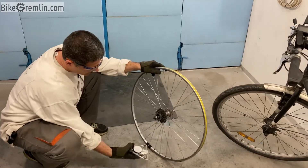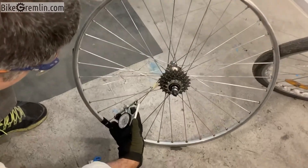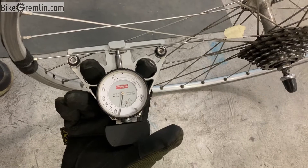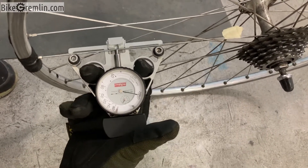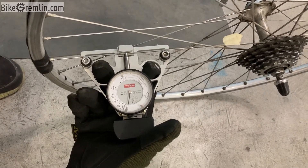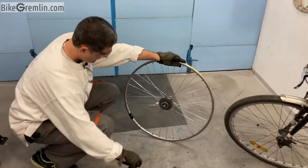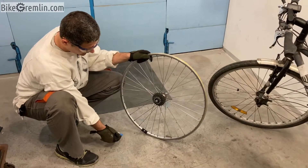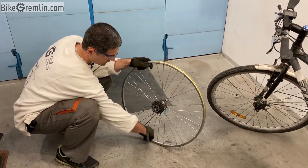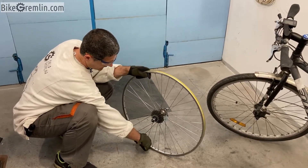Now I'll measure just one more time — we are way past what this tool can measure. This is an exponential scale so I'm expecting this to be at about 190, maybe near 200 kg force. Wheels are usually built to 150 kg force tension at most. Now let's see what happens if I keep tightening.